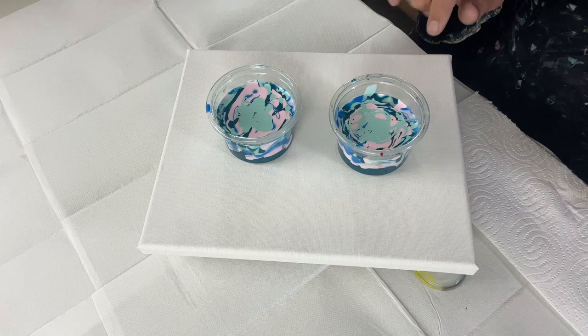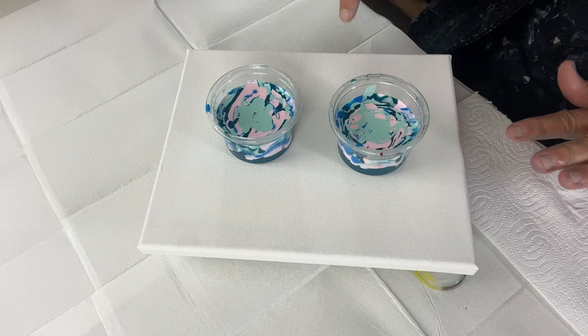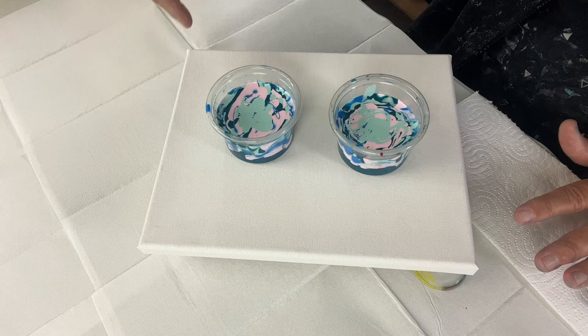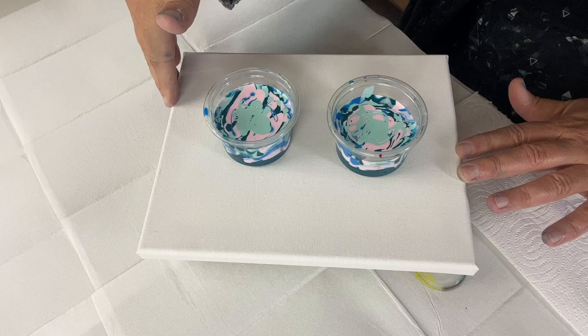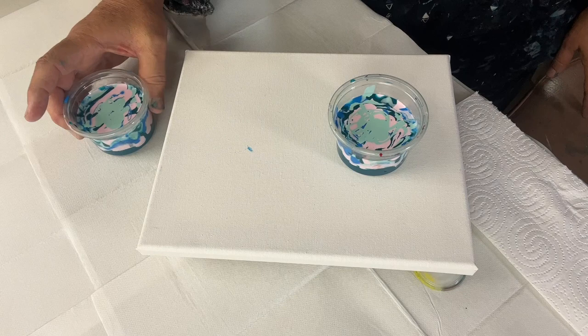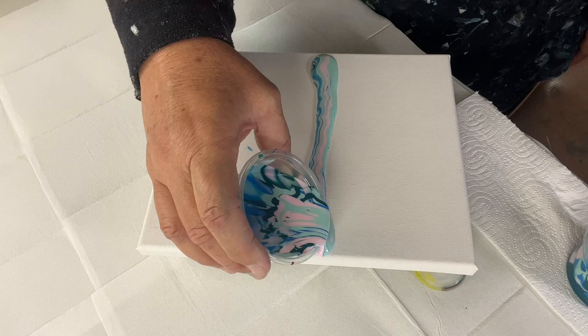I've mixed up my two little cups, and the reason why I've mixed them into two cups is because when I start these, I found in the past that you start and you get strong color, but then as you keep going, by the time you get to the end the colors in your cup have really started to get quite muddy and it doesn't look really nice. So this is why I put it into two cups — I can control the color a little bit better. I'm going to get started with one cup and then we'll see how we go.